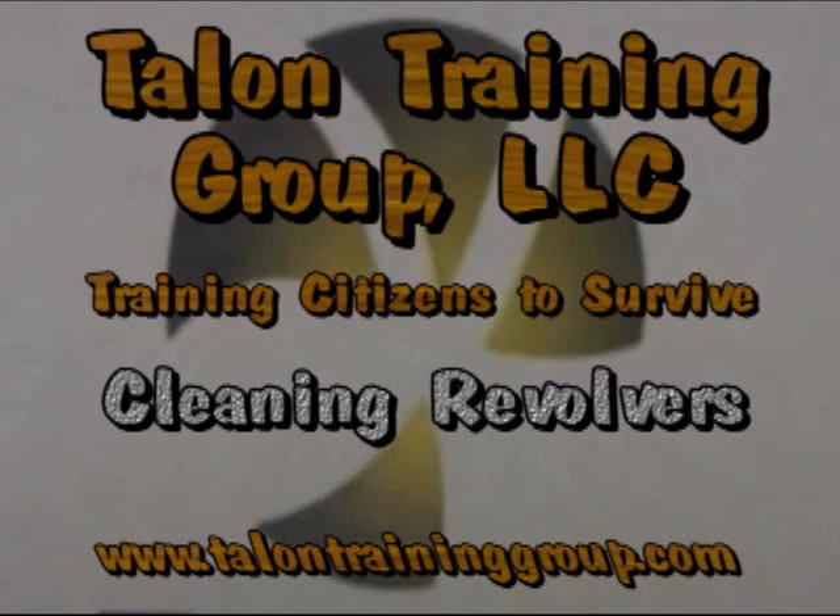Talent Training Group presents cleaning revolvers. Visit our website talenttraininggroup.com for other training videos and for personal safety and firearms accessories sales. We test and evaluate all of our products and only sell what we believe in. We also offer concealed carry training and personal safety training in the Tallahassee, Florida area.